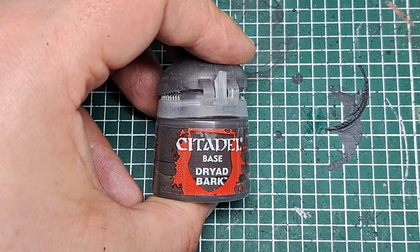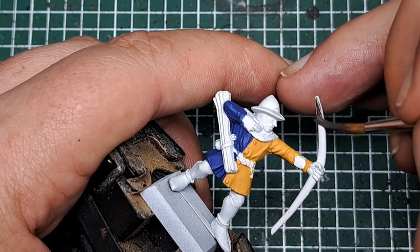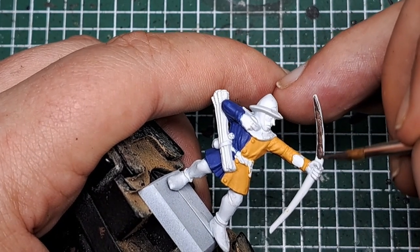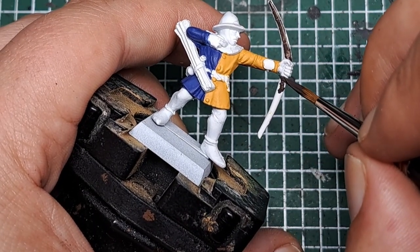Now I'm coming in with some Dryad Bark, and for this I'm going to paint anything wood — so that's the bow here in his hands and the arrow he's got tied around his waist. Catch all of that with a couple of coats of Dryad Bark.